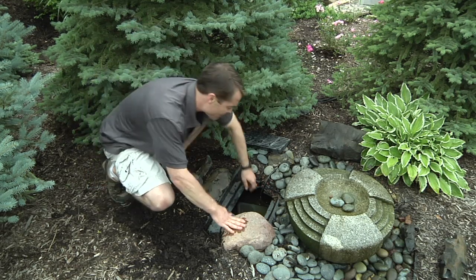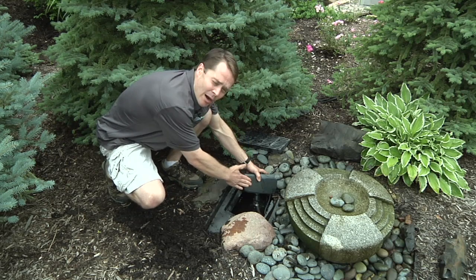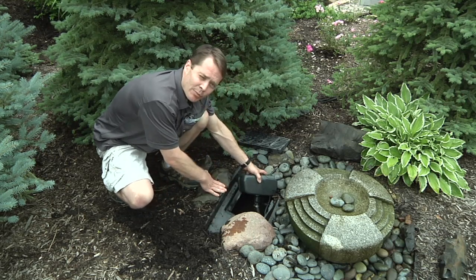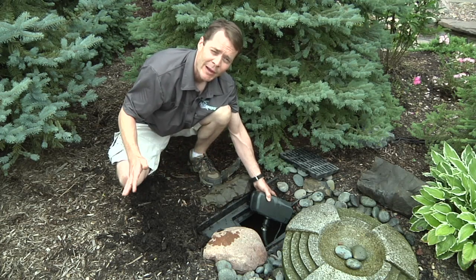You want to pull the pump out and make sure there's not any debris simply causing the problem — stuck to the intake of the pump, suffocating it. In this case, we're looking pretty good. So the next thing I'm going to do is pull this pump out and bring it to an area where I can do some further inspection.